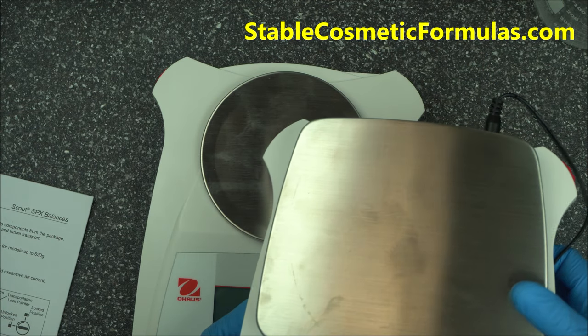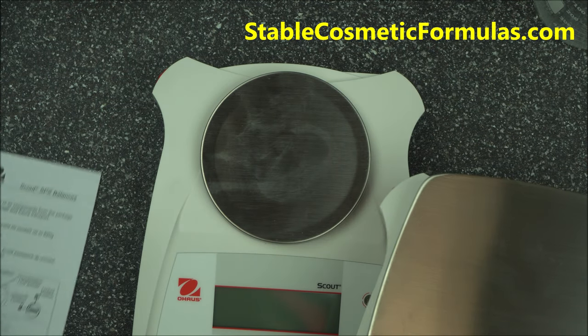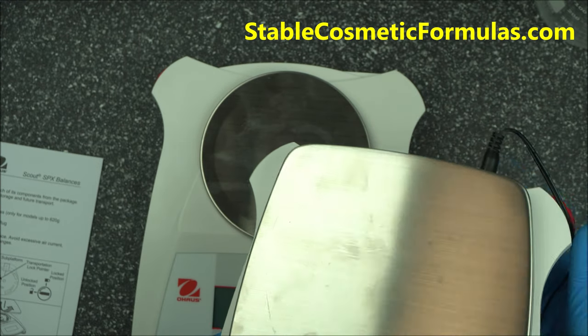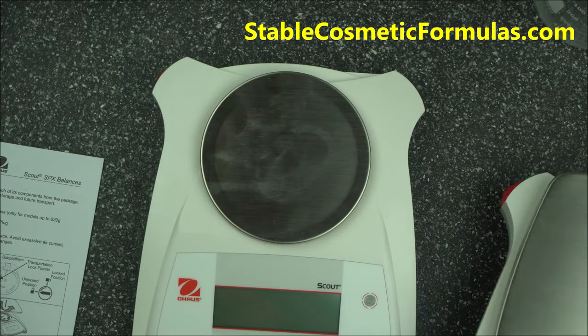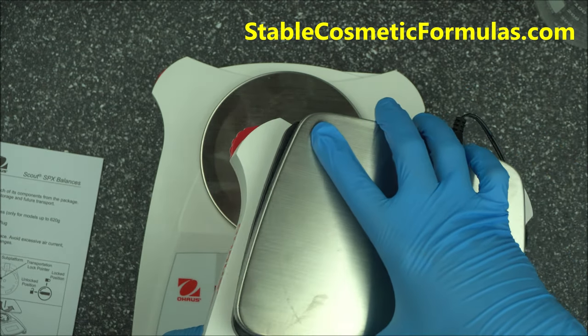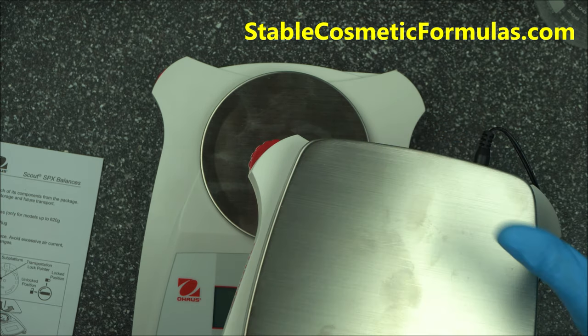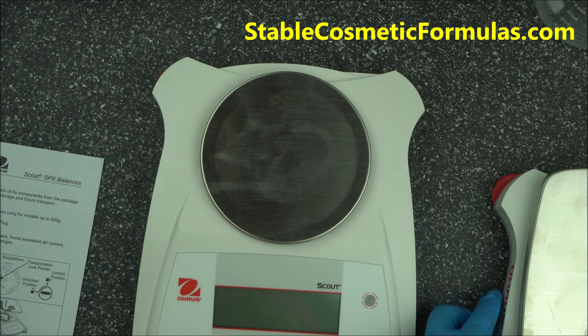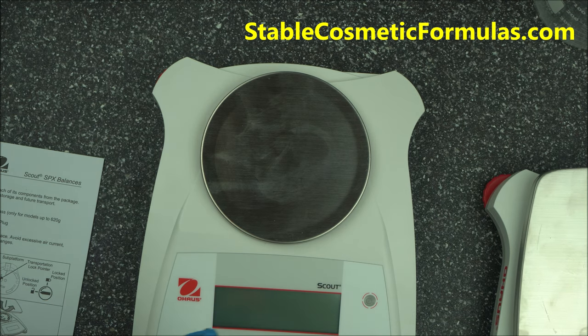The bigger version is the one that will click — if you have that version, just plug it in and turn it until it clicks. But for the SPX Scout 421, just put the pan in and leave it. You don't need to remove it after.